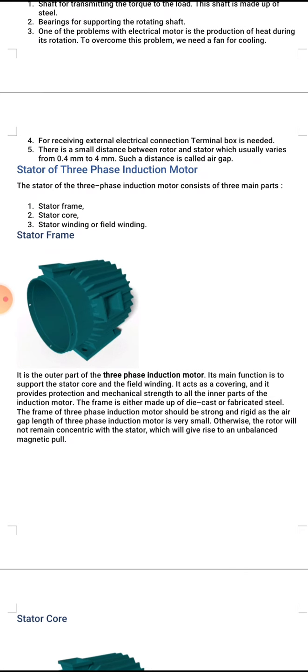Number one, stator frame. As you can see in the picture, it is the outer part of the three phase induction motor. Its main function is to support the stator core and field winding. It acts as a covering and provides protection and mechanical strength to all the inner parts of the motor. The frame is made of die-cast or fabricated steel and must be strong and rigid, as the air gap length is very small — otherwise the rotor will not remain concentric with the stator.